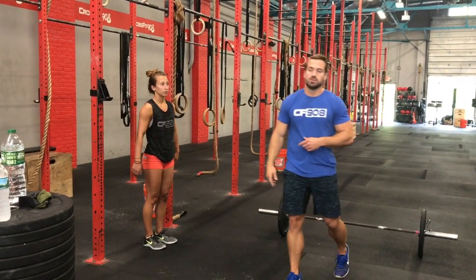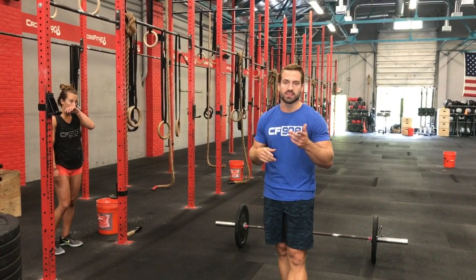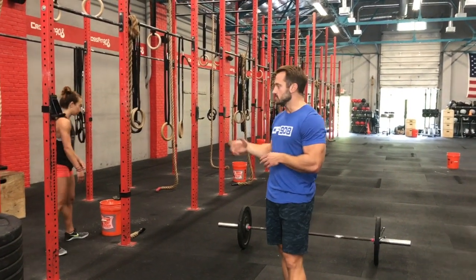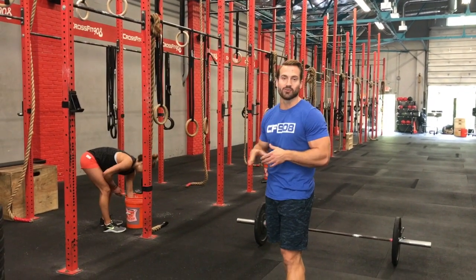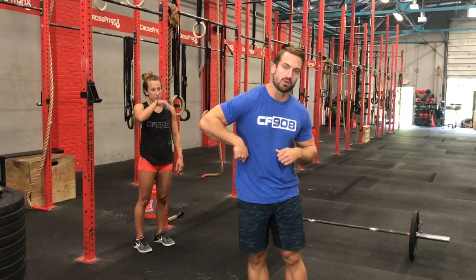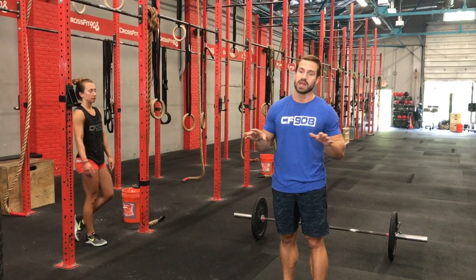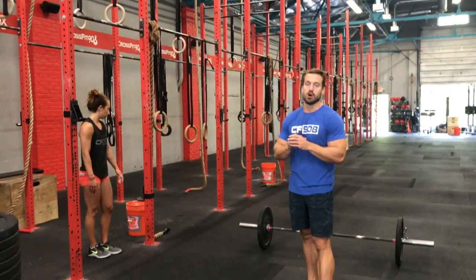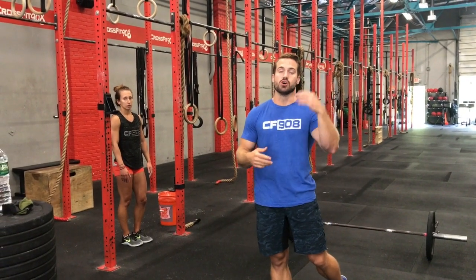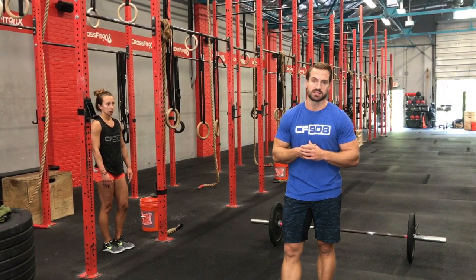No-reps on bar muscle ups are pretty obvious — if you don't make it to the top of the bar, it won't count. One thing we're not going to allow is using the side of the rig with your feet to prop yourself up. It's okay if there's a little chicken arm and then the other one comes over — that's fine. But no feet touching the rig at any point will count. Also, no heels or toes rising above the pull-up bar, as you would see in a traditional gymnastics kip.